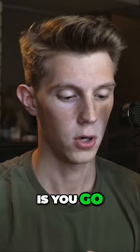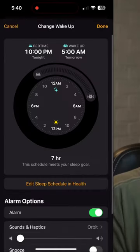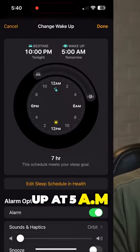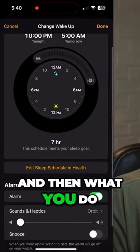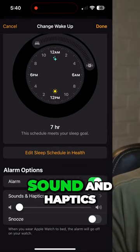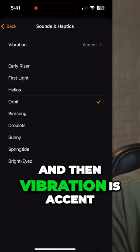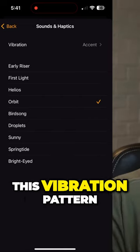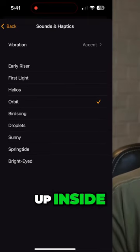What you do is go to the clock. I have this routined — every morning I wake up at 5 a.m. Then you make sure that you have alarm checked, obviously. Sound and haptics I have set to orbit, and vibration is set to accent. This vibration pattern seems to be active enough that it wakes me up.